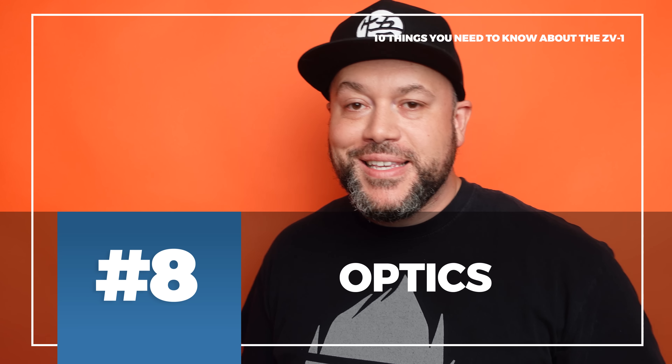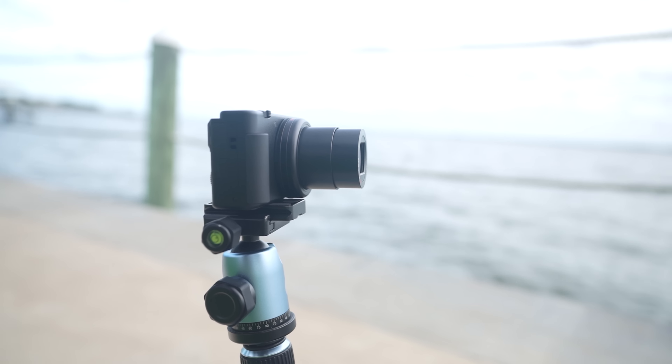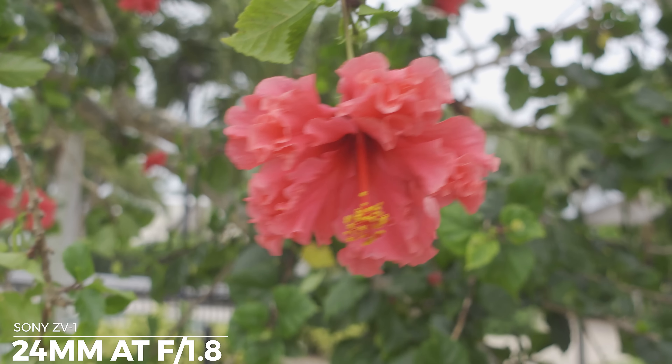Number eight is the optics. The ZV-1 has a Zeiss Vario-Sonnar T* coated lens with a 24–70mm equivalent focal range. At the widest end you shoot at f/1.8, and at maximum 70mm zoom you're at f/2.8 — giving you a really nice shallow depth of field for a compact camera. There's also a built-in ND filter, which is super useful outdoors when it's too bright to shoot wide open.